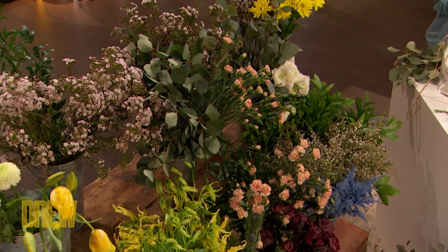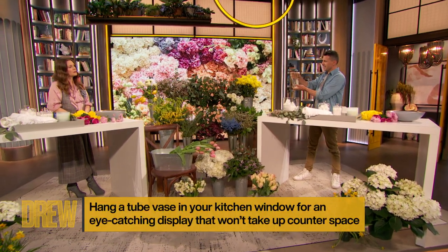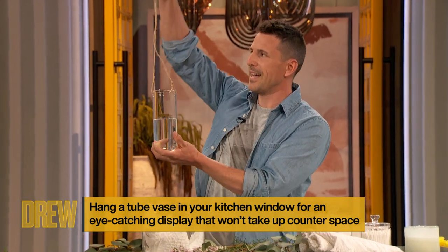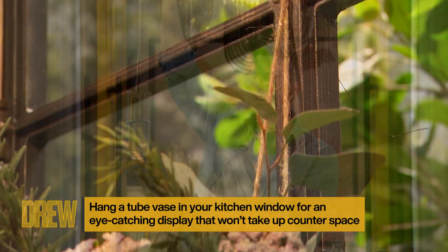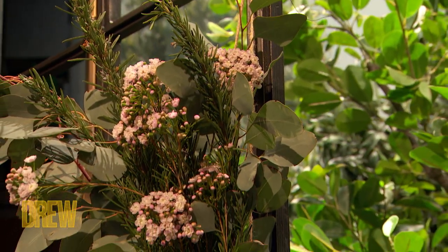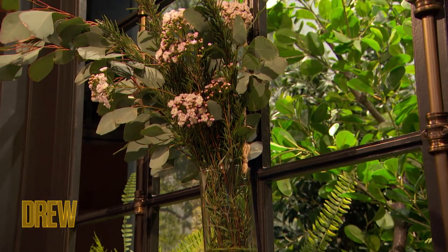So why don't we start with a kitchen arrangement? In the kitchen, who has counter space? Nobody. So what do we do? We elevate. I love this vase — it's basically just a tube and you can hang it from the little lock on your kitchen window. I've never known about these and now that I know about them, I never want to live without them.